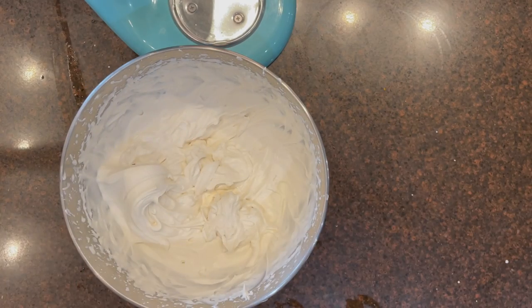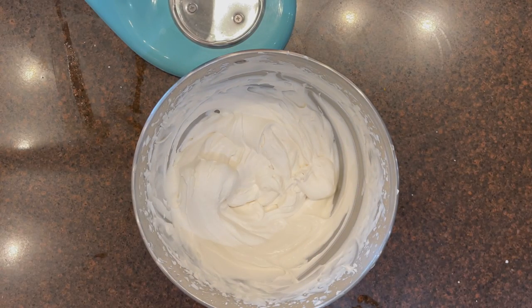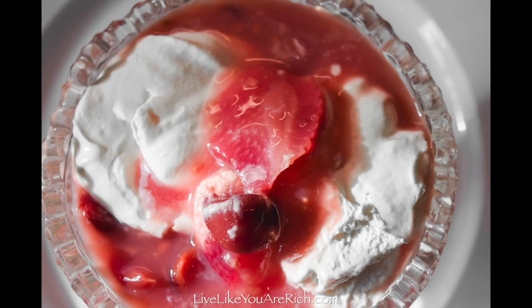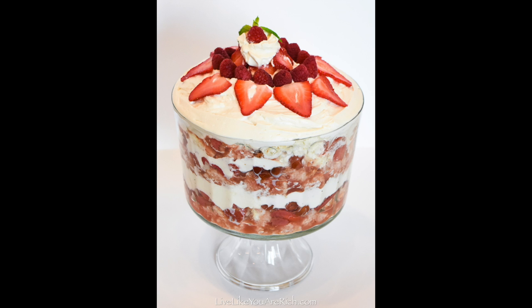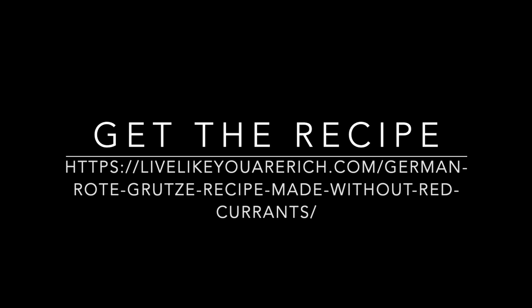Keep the whipping cream cold and separate until serving, then top the Rote Grütze pudding with the sweet cream vanilla sauce when you serve it. This is a delicious dessert — I actually turned it into a trifle, and you can check that out on my blog as well. To get the recipe, check out LiveLikeYouAreRich.com and search Rote Grütze dessert.